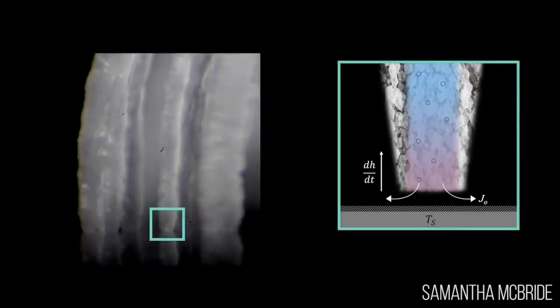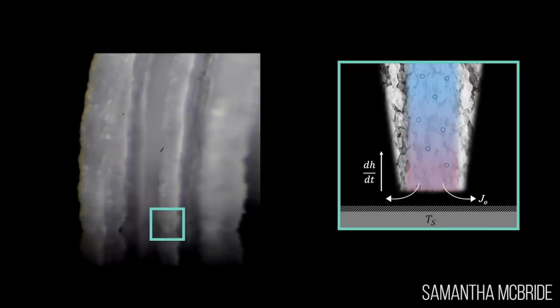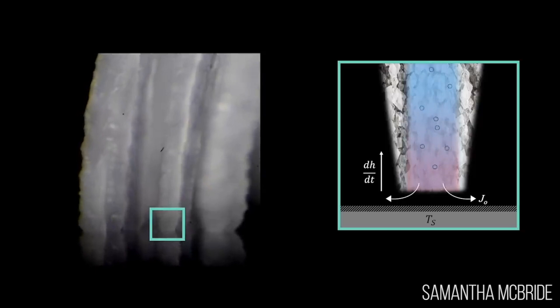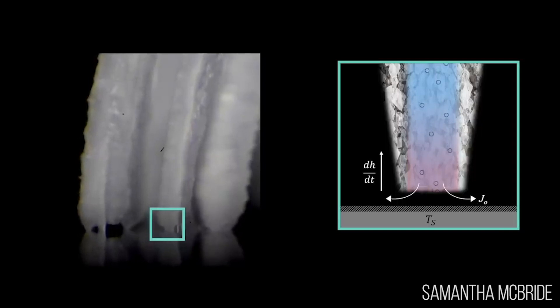We did modeling — what we did is we looked at a mass balance of the water, where we modeled that all of the liquid is evaporating through the legs at the surface. Then we compared that to a mass balance of the crystallizing salt, where because the initial concentration of the sodium chloride is at the saturation concentration, the more water you evaporate the more crystal growth you have.